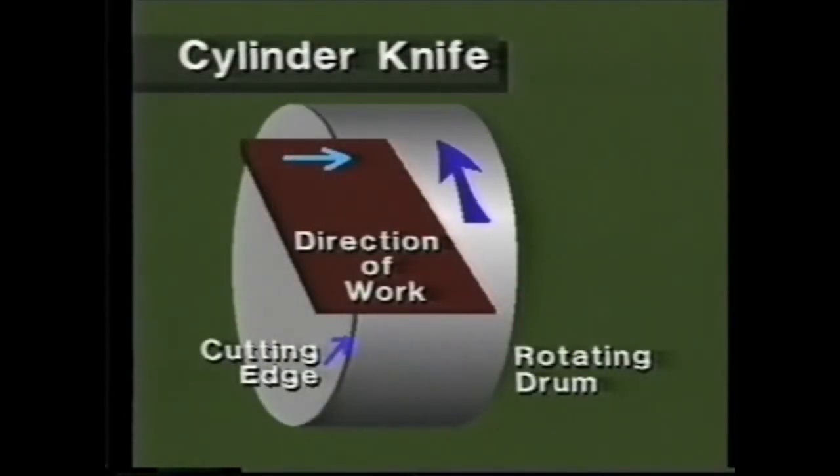The cylinder knife is commonly used in modern machines. Notice the direction of rotation of the knife and the direction of work.